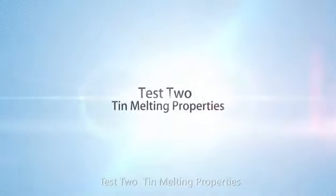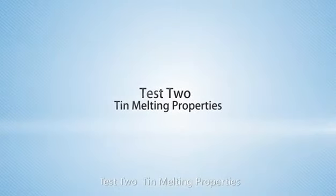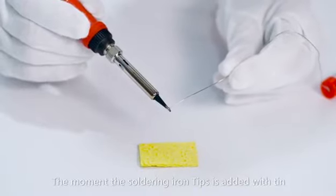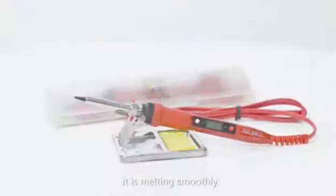Test 2: tin melting properties. The moment the soldering iron tip is added with tin, it melts smoothly.